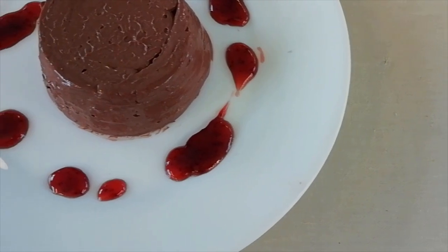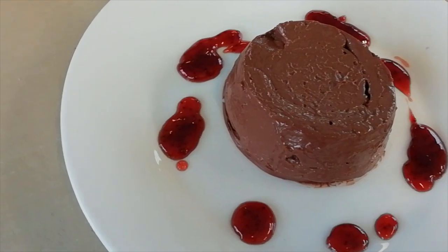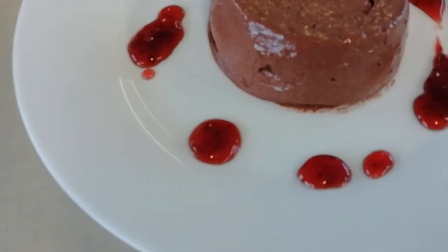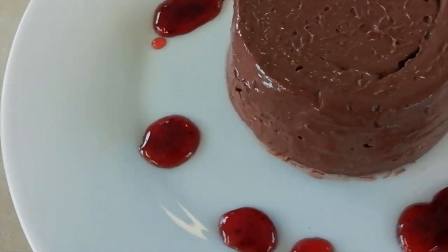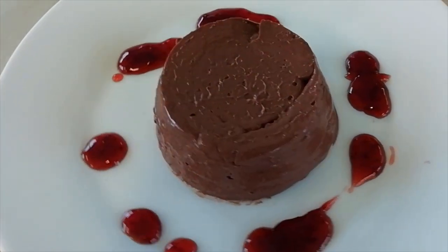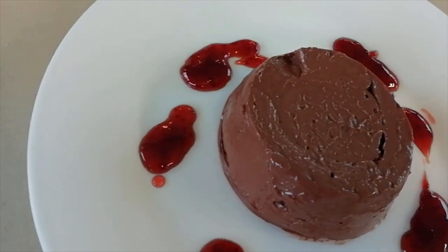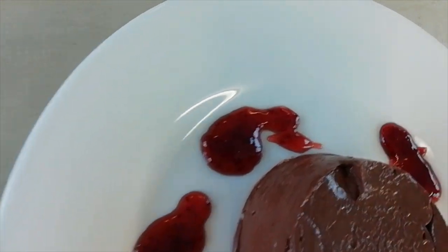Here we have our finished chocolate dessert. Structure-wise it's held up quite well. Depending on how solid or firm a mousse you wanted, it will depend on how much you blended and whisked it, and also in particular how much oil you added. For this particular one the ratio is about two parts soya milk to roughly three parts oil. As always, the recipe will be in the description.